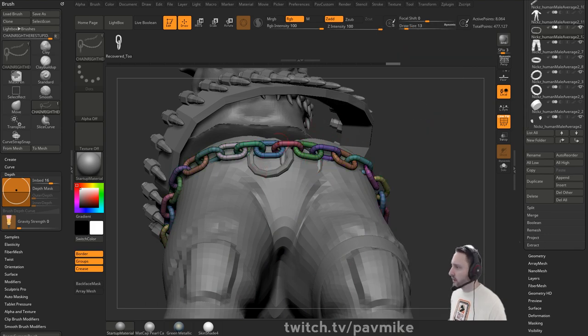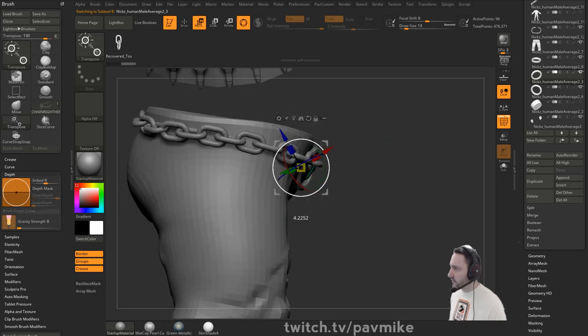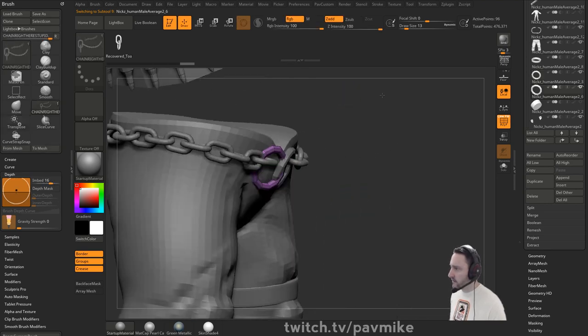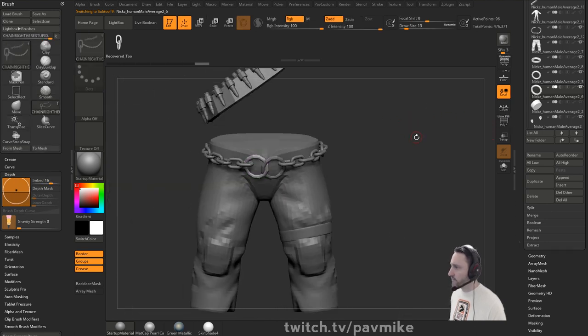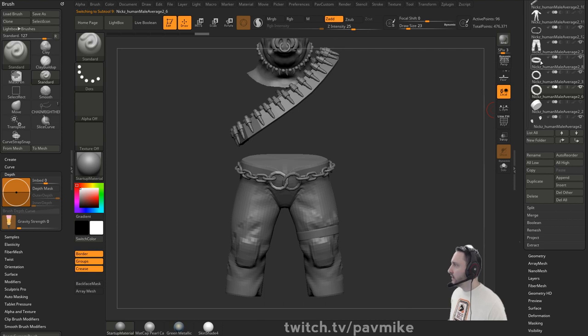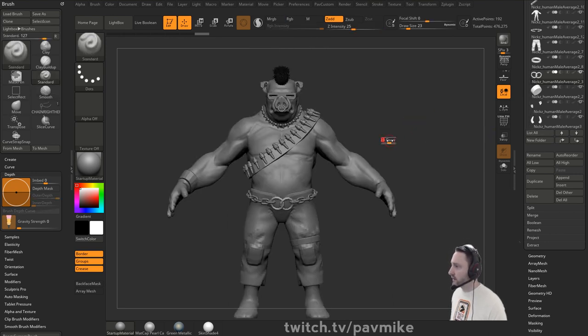For housekeeping, let's move these two chain links together. Geometry Modified Topology Delete Hidden. Now hold Shift, turn everything else back on.